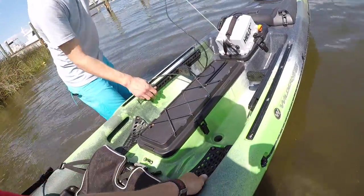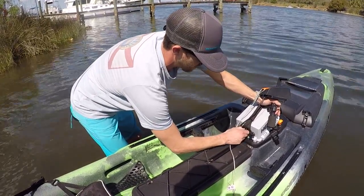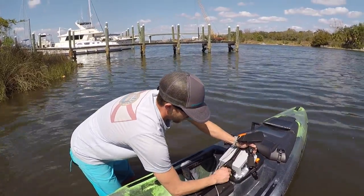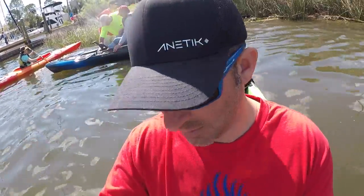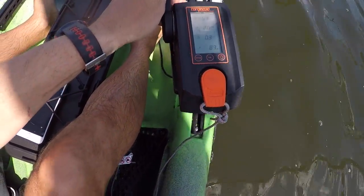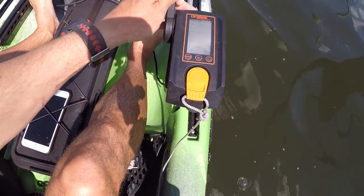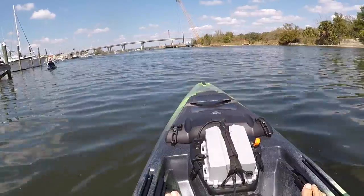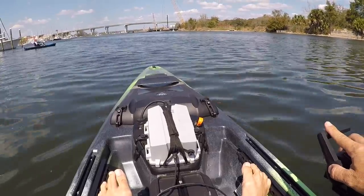It has a slight delay as soon as you hit the throttle — about a half-second delay. It's a safety feature so you can't just floor it from a dead stop and get thrown out. All right, here we go. I barely got it throttled. Look, that bridge over there is one of my fishing spots. Let's give her some juice and see what she'll do.